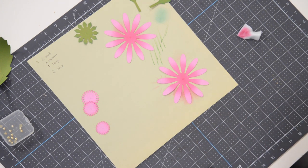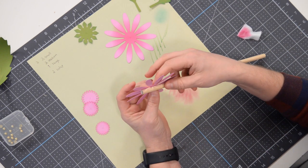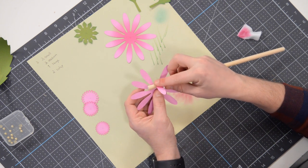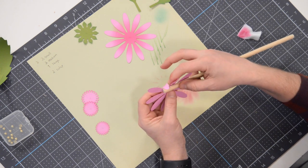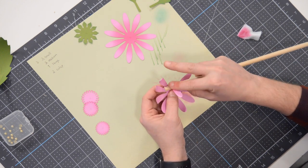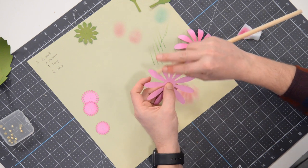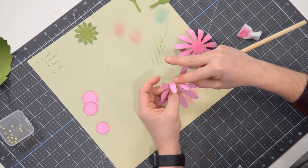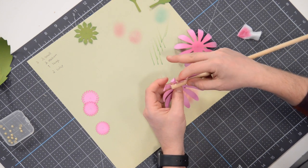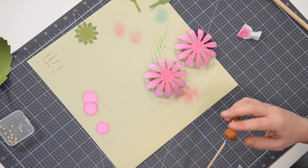Before assembling, let's curl the flower petals. Between your finger and the dowel, curve each petal up towards you about 90 degrees, then run the dowel through. You can see how that gives it a nice curve. Repeat that process all the way around the flower — very simple. We're like our own little flower factory here.